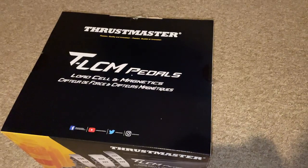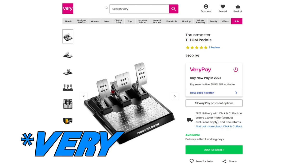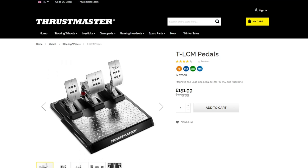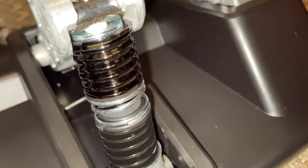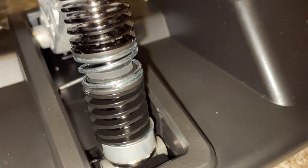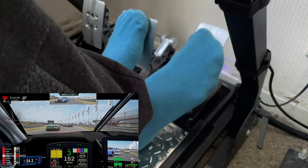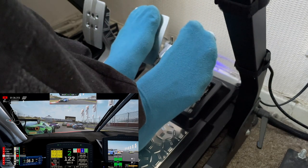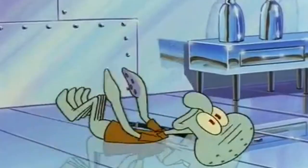You can find this product from online retailers such as Amazon, Argos, direct from Thrustmaster and many more, for a price ranging from around £190 to £210 at the time of this review. Availability may depend on the region you're in, but for me in the UK, obtaining this was not an issue from Amazon UK. But of course your mileage may vary, especially if you're watching this from the future.